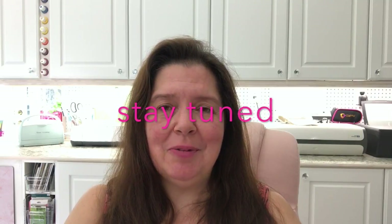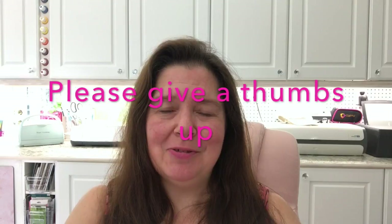Thank you so much for watching. I would appreciate a like, a comment, and a share. Don't forget to subscribe if you are not already subscribed, and click on the bell so you will be notified every time I post a new video. Thank you so much for watching. Take care. Bye!